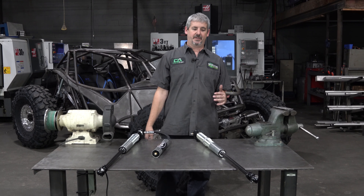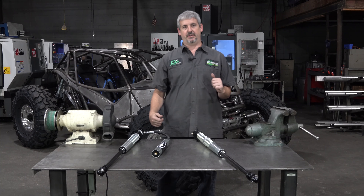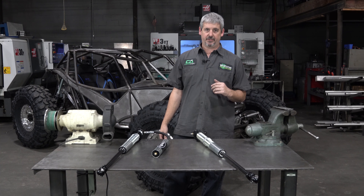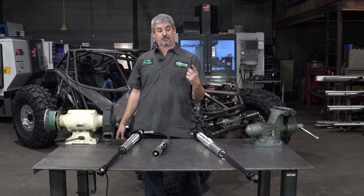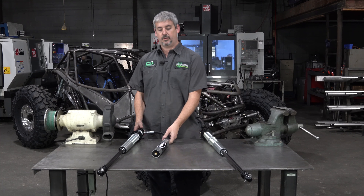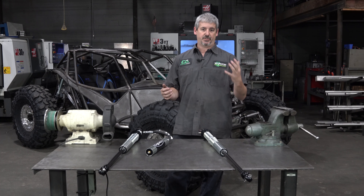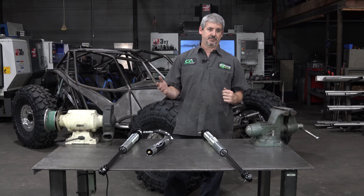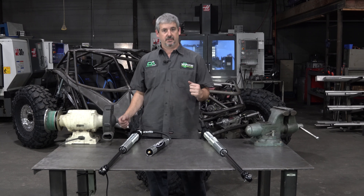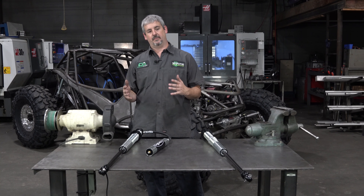Hey guys, coming at you from the shop today to talk about shocks. We're going to do a little three-part series here to answer questions that we always get on the other end of the phone. First question is: should I run an emulsion coilover or remote reservoir? Second question: when should I go from a two inch shock to a two and a half inch shock and what are the benefits? And then the third question is: when should we move to bypasses and what are the advantages of a bypass shock?